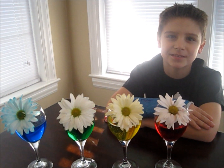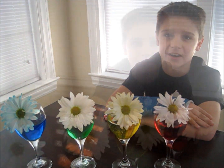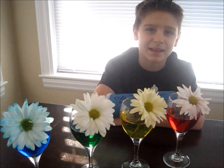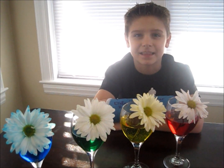Instead of flowers, you could also use small romaine lettuce leaves or celery stalks. If you'd like to send me any letters or artwork, please send it to the address below. Thanks for watching!